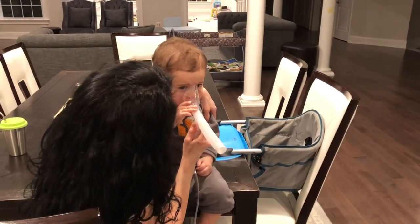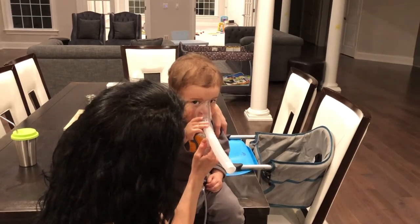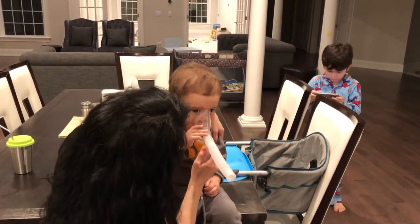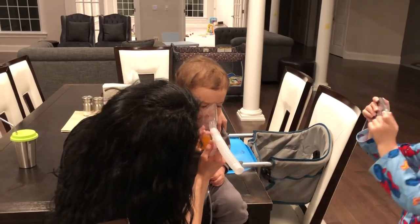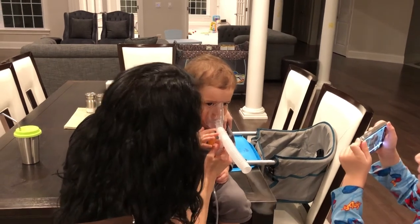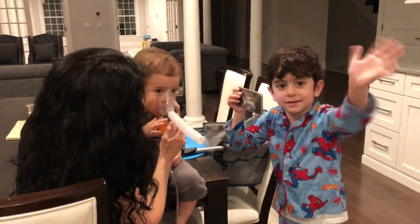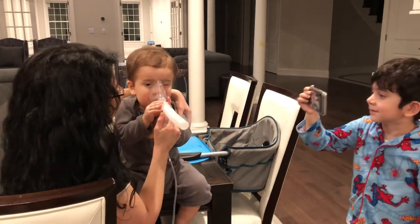Good job, Aiden! It works, right? Is he actually breathing it in? Yeah, alright, good. Ryan, say bye-bye again for like the third time. Okay, bye-bye — and subscribe!